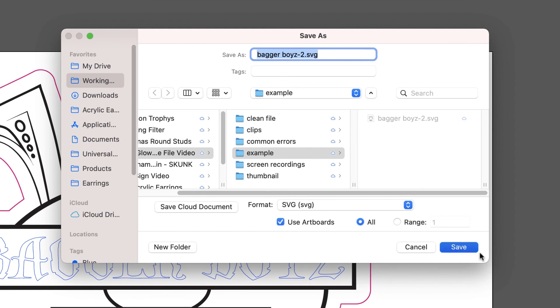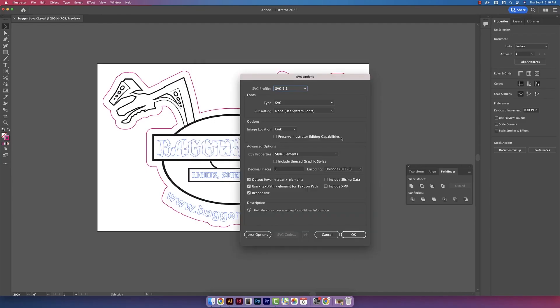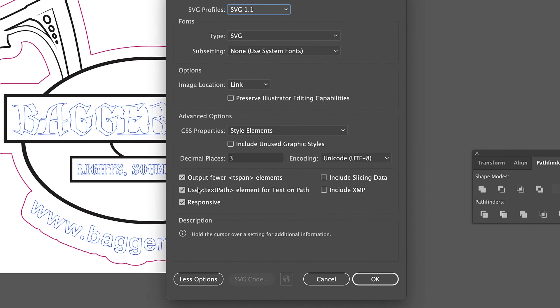Now I'll go to File and then Save As. For the format, I'm using SVG, selecting Use Artboards, then save. These are the settings I'm using: decimal places 3 with these three bottom options selected. Then I'm hitting OK.